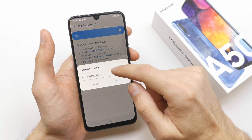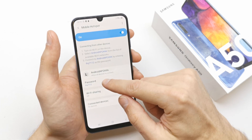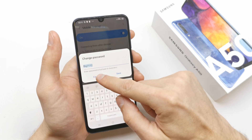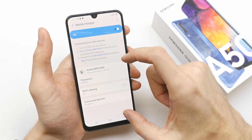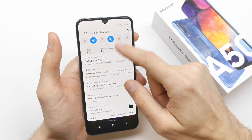You can choose the name of it here and change it if you want, and change the password here to connect with the Wi-Fi spot. And it's already done.